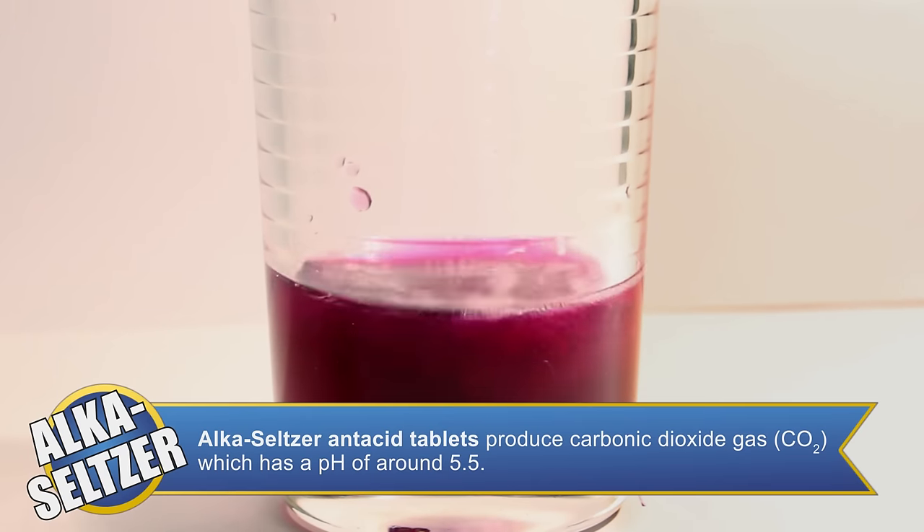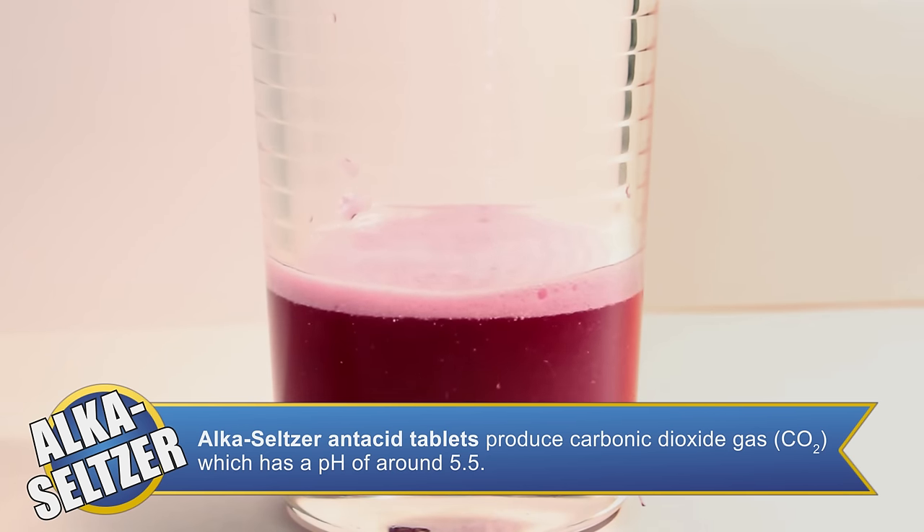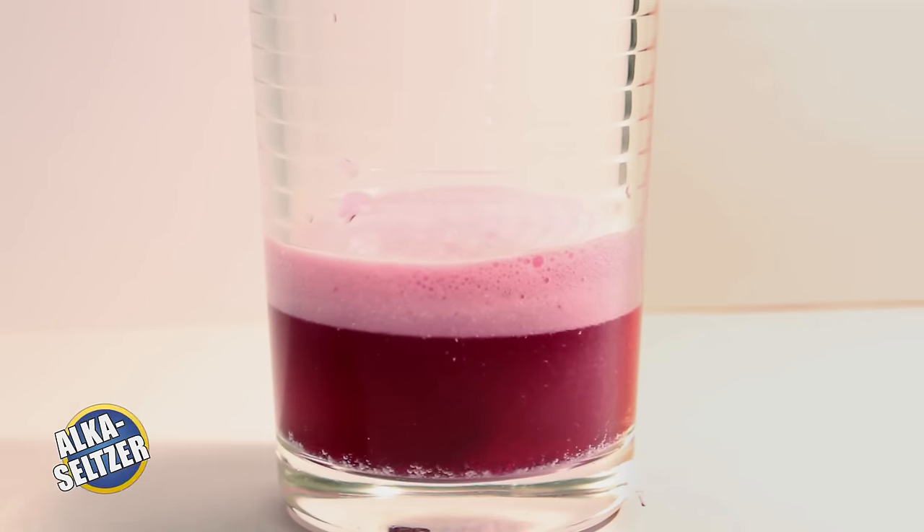The fourth item up for testing are antacid tabs. When we add a tablet to our indicator, carbon dioxide is produced. And because carbon dioxide is acidic, the color changes to maroon. This is not the end of our color change — once our solution is done fizzing, the other ingredients in our tablet cause the pH to shift slightly towards neutral, which changes the color slightly purple.